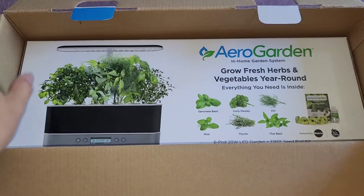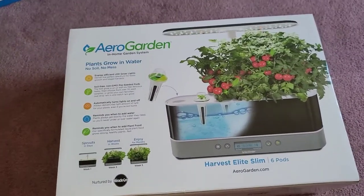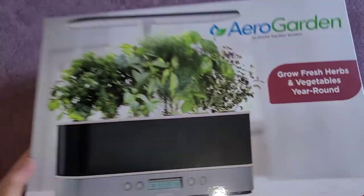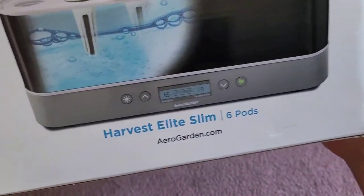I'm back. Let's flip the box over and get the device out. This thing is pretty thin. There's a front and a back — Harvest Elite Slim. It has a digital display on it, and it says Non-GMO. Let me turn off the flash. I think it's all the same info as what's on the other box.